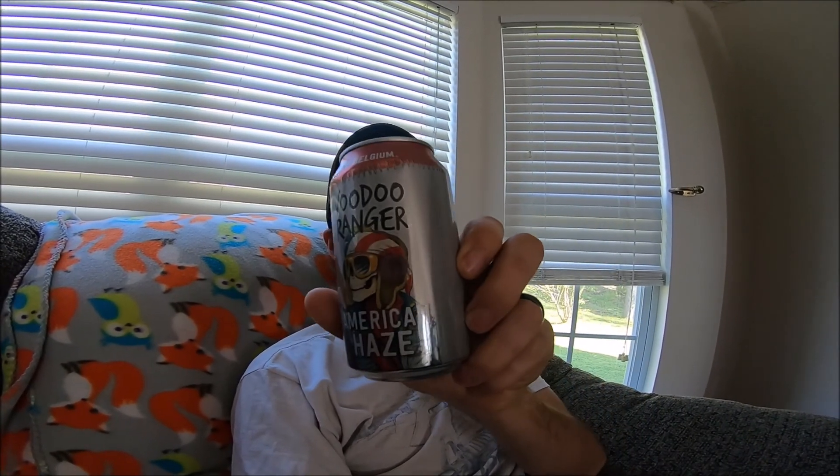Today to close out the episode, we're enjoying a New Belgium American Haze Voodoo Ranger Hazy IPA. Fun fact: New Belgium started in Fort Collins, Colorado, and when they turned 21 years old they expanded to Asheville, North Carolina. So they now have two brewery locations so they can share their beer on both ends of the country.